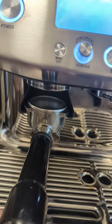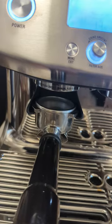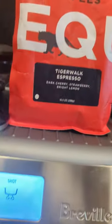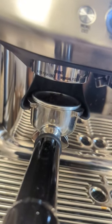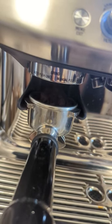Today we're going to do the Breville Pro versus the Cerle Tab with Equator Coffee — you can see them side by side. Right now this is at grind size 11 and we're going to do 11 on both of them.